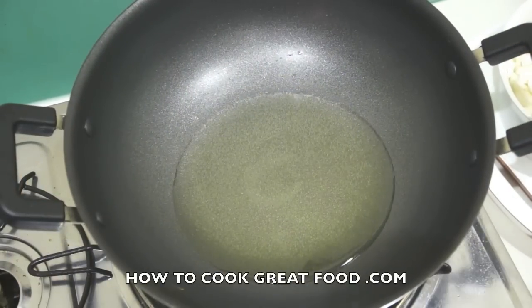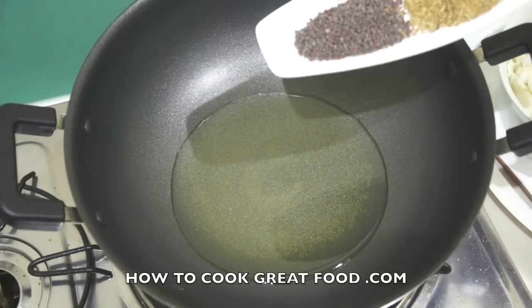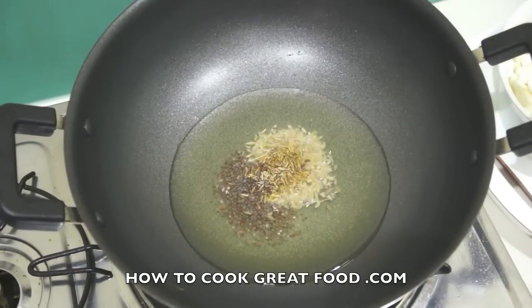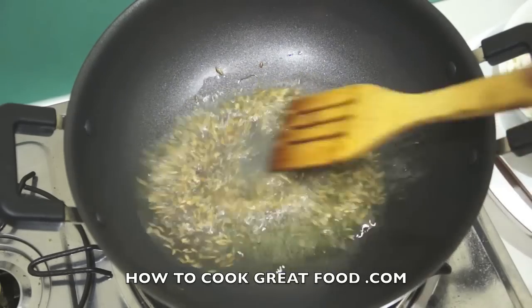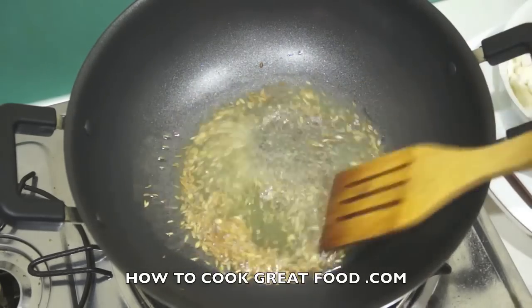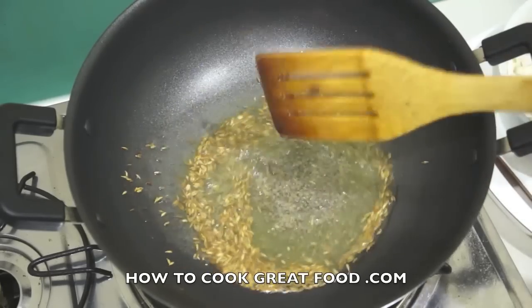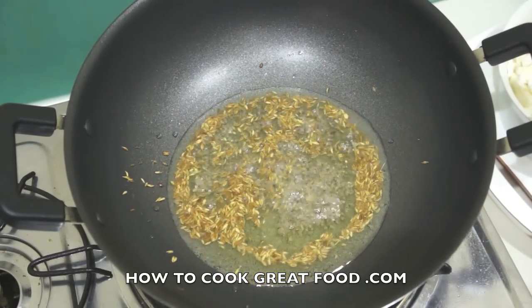In my pan I've got some oil — I'm using sunflower oil, but you can use any oil you like. We're going to start off by putting in some mustard seeds and cumin seeds. They're going to pop and crack, releasing all their beautiful flavors.